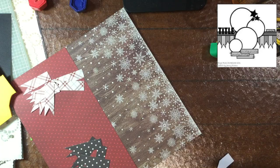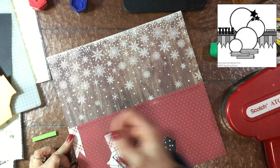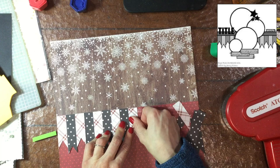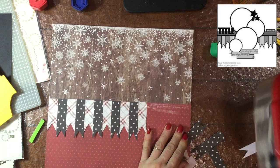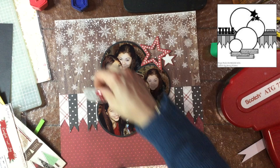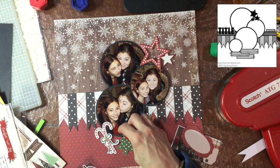For this layout I'm using the My Mind's Eye Comfort and Joy collection — one that I picked up at Tuesday Morning, probably last year or the year before. I'm using a black and a light-colored plaid pattern paper. I made a bunch of banners to go along with what's in the sketch, used that pretty snowflake paper on top and a solid red on the bottom. I just want to make sure there's enough contrast so everything stands out and nothing fades away.